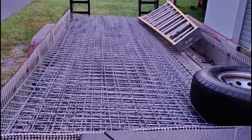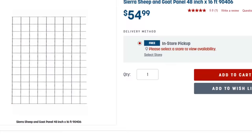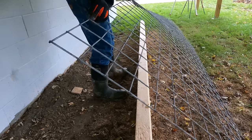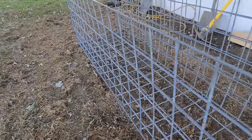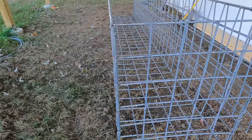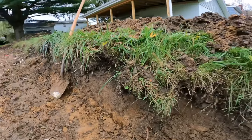The gabion baskets are going to be constructed of these goat panels, which I purchased from a farm supply store for about 50 bucks a piece. They are crafted of galvanized 4-gauge wire with 4-inch by 4-inch holes, and the total dimensions of the panels are 4 foot by 16 foot. When planning the wall dimensions, the rule of thumb I'm going with is the thickness of the wall is going to be one-half to two-thirds of its height. I am going to bend this rule slightly at the deep end, but the wall is only one course high, so we should be okay.